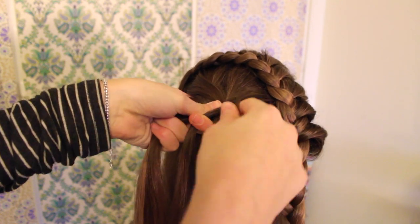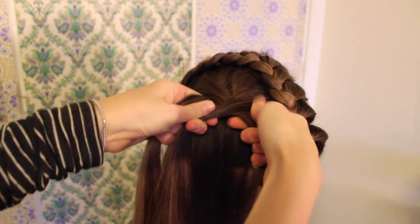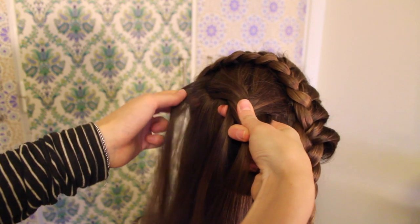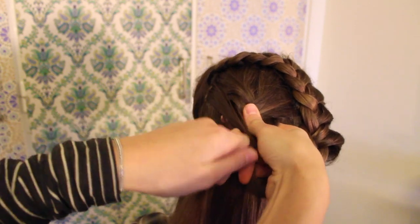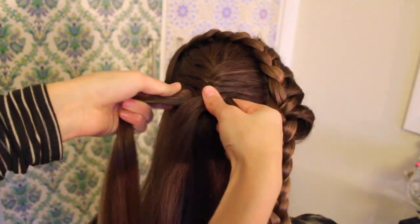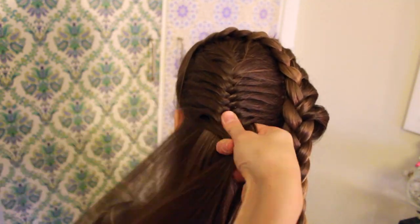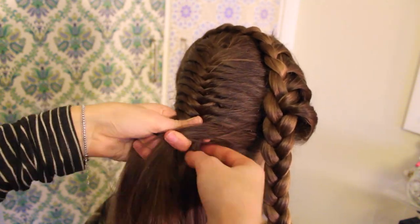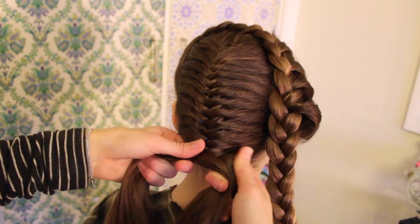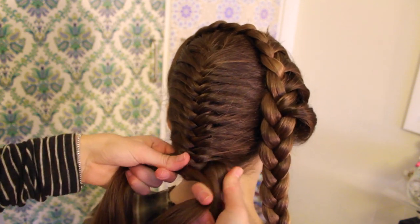If you didn't catch the technique, we actually have a video that explains how to do a French fishtail very carefully, so make sure to check that one out. Then just continue your French fishtail until you reach the nape of the neck. When you're at this point and you don't have any more hair to add in, just continue with the normal fishtail braid.